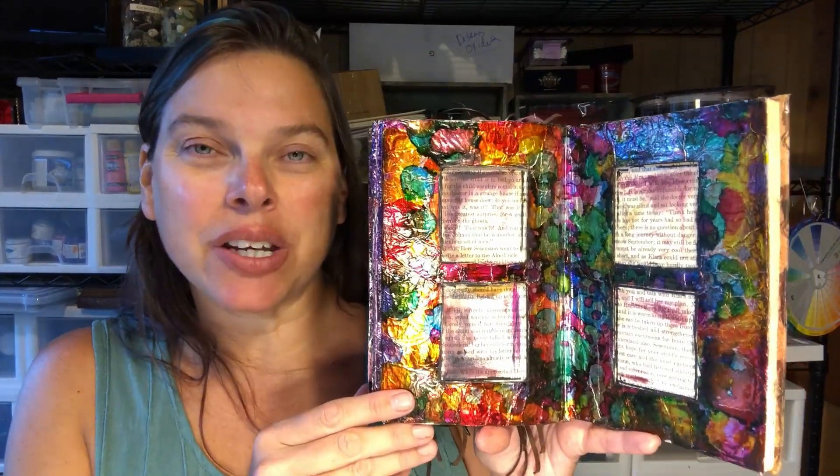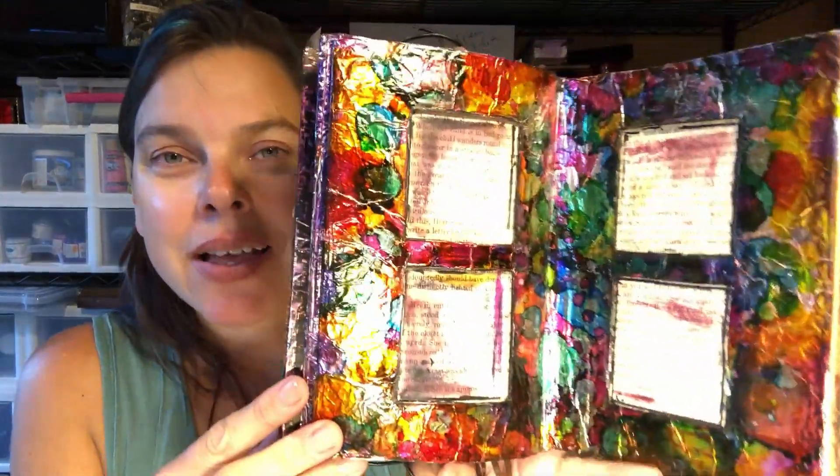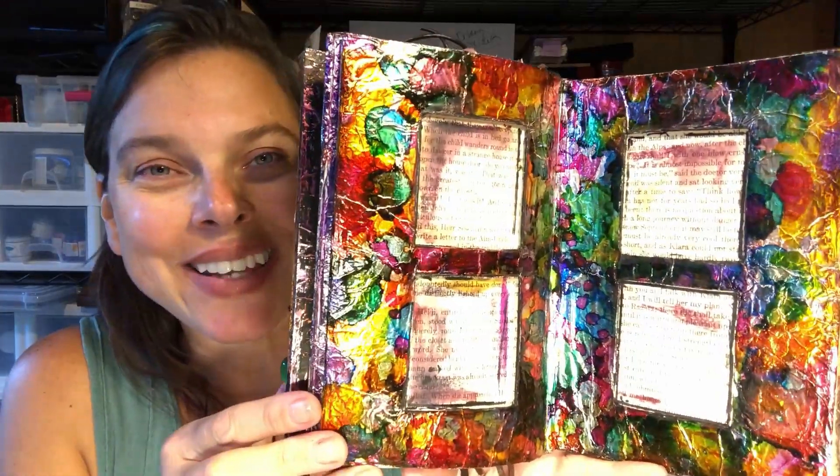Hello artists, how are you today? Stephanie Oni coming to you from the banks of the Trinity River here in Six Rivers National Forest near Willow Creek, California. Oz and I welcome you to the studio. So glad you're here with us today.